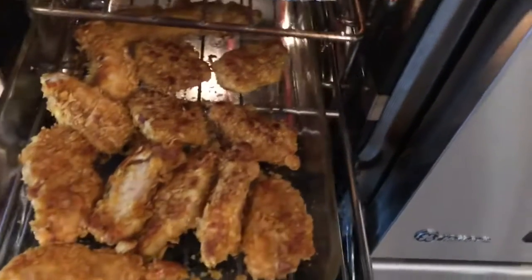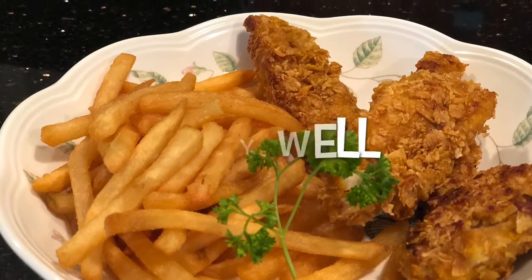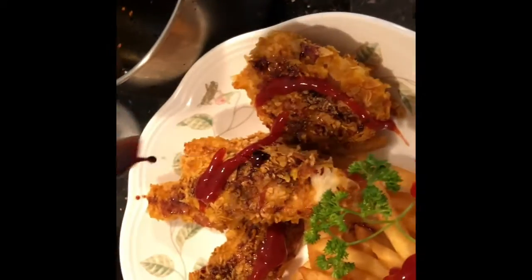Of course you can flip it — I do halfway in between. I drizzled mine with homemade teriyaki sauce.